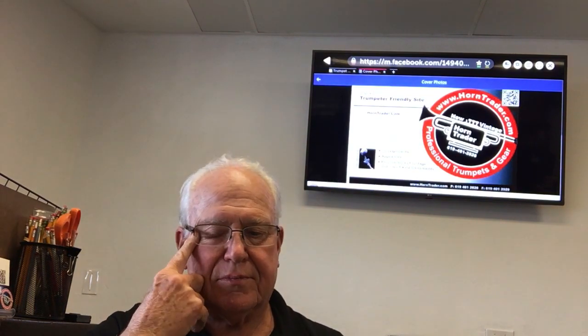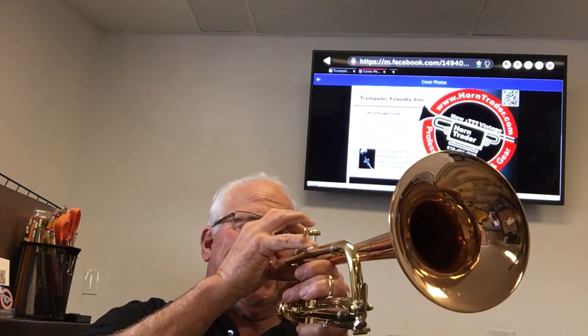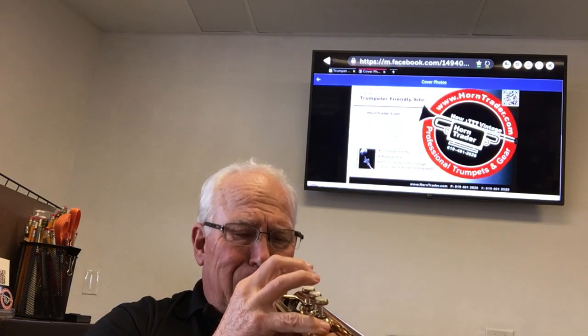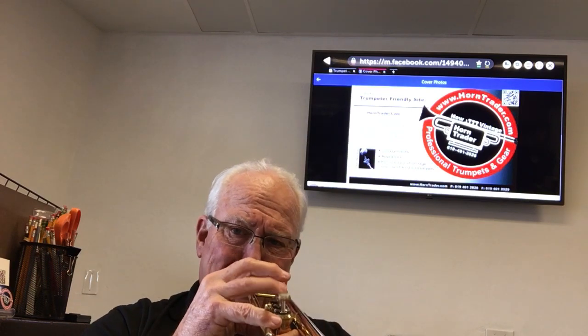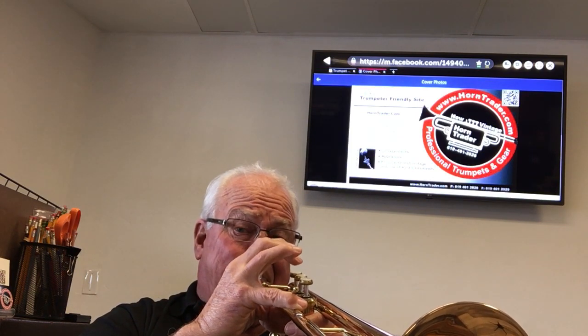And now the Horn Trader HT Jazz mouthpiece. Let's play something that's pretty and melodic.